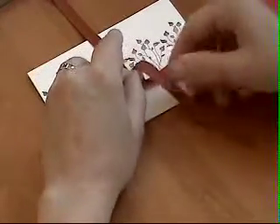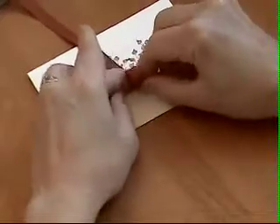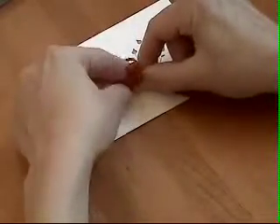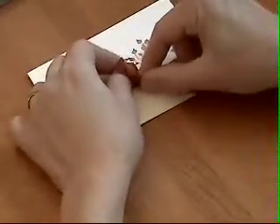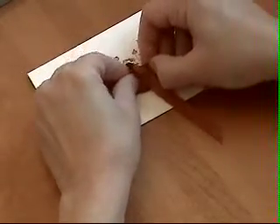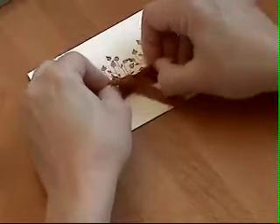Then I'm going to make a little bunny ear on this side and hold it with my index finger, and then it goes across the top of the bunny ear and in through the loop. I use my thumb to hold it down, and then I pull the other bunny ear.